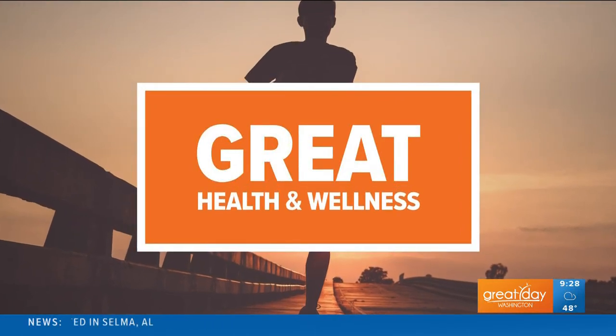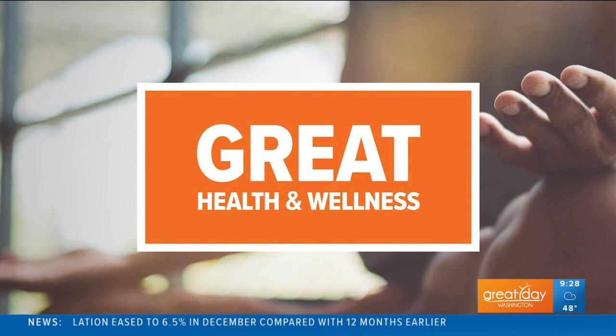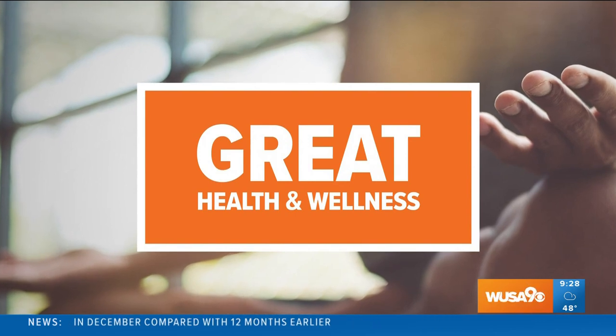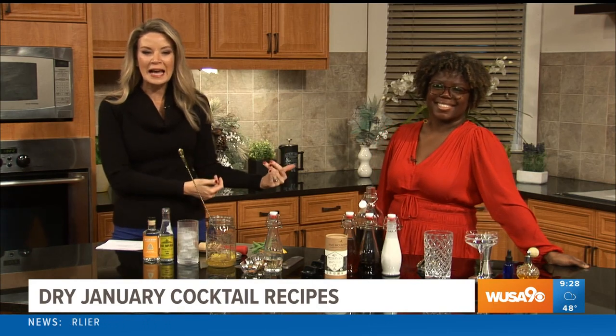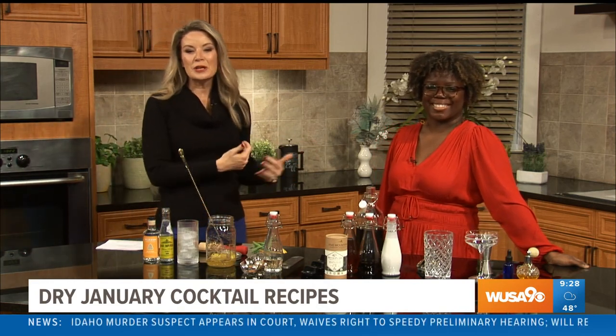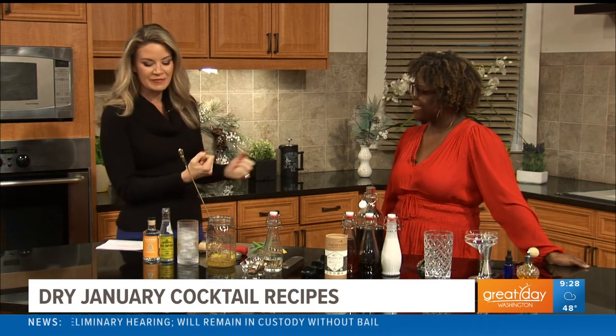As we head into the second weekend of dry January, we wanted to share some delicious non-alcoholic cocktails that you can easily make at home. Who better to help us than award-winning champion mixologist LP O'Brien? She's the founder of LP Drinks and champion of Netflix's Drink Masters. So good to have you — and she's local, so we love that.